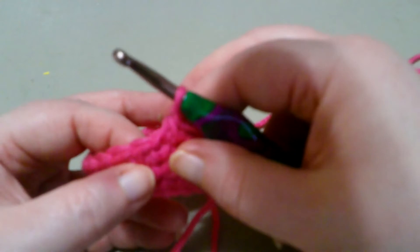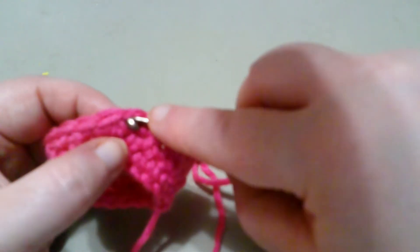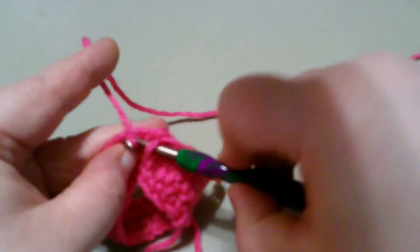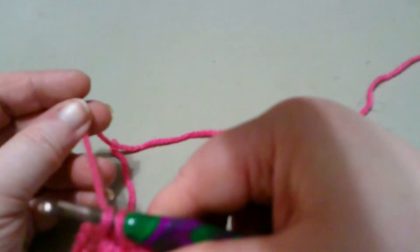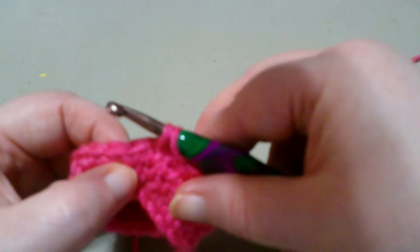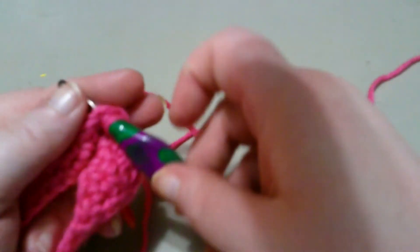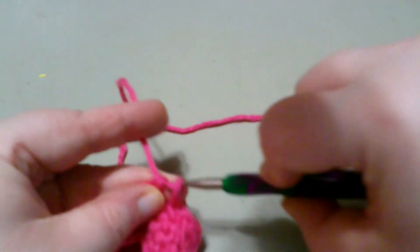You look for that next V, which is right here — this is where you're going. You yarn over, go through the base stitch. I was about to finish off as a single crochet, but remember, this is a decrease. So you look for your next V, yarn over, go through the base stitch — you have three loops — yarn over, go through all three.